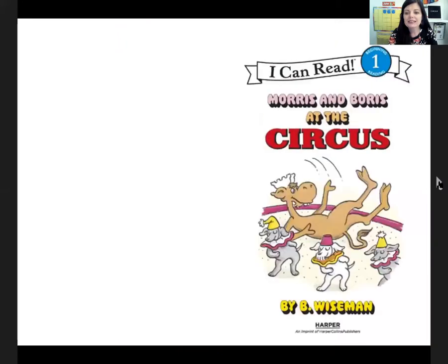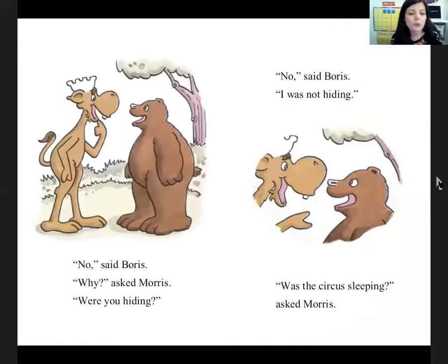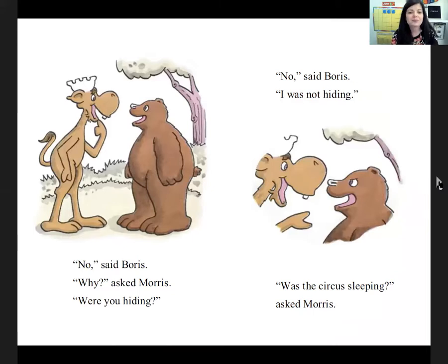Morris and Boris at the Circus. 'I saw a circus,' said Boris the bear. 'Did it see you?' asked Morris the moose. 'No,' said Boris. 'Why? Were you hiding?' 'No,' said Boris. 'I was not hiding. Was the circus sleeping?' asked Morris. 'No,' cried Boris, 'The circus does not sleep.' 'It must get very tired,' Morris said. 'No,' shouted Boris, 'The circus does not get tired. The circus is... oh, never mind. I will show you what the circus is.'